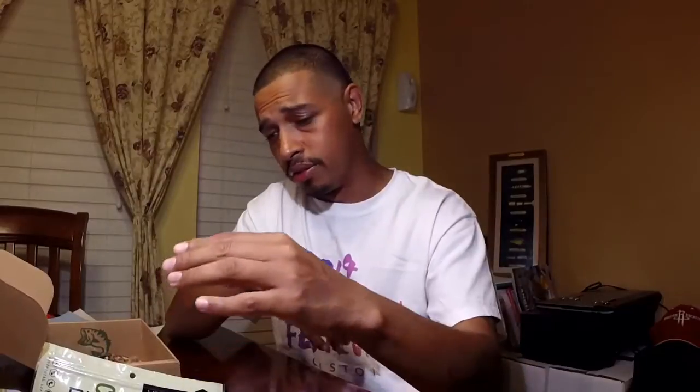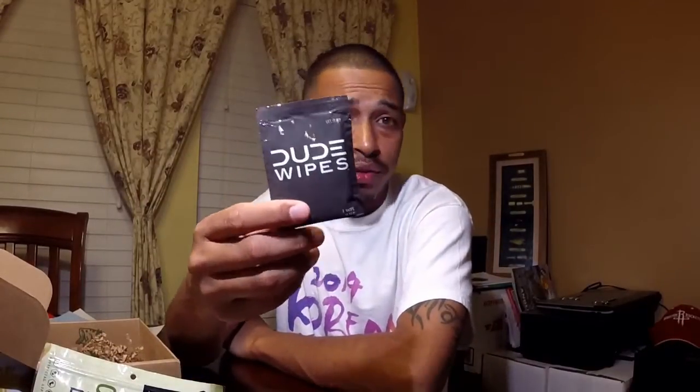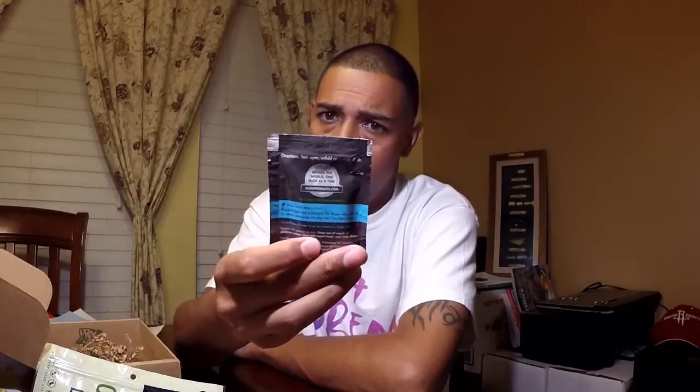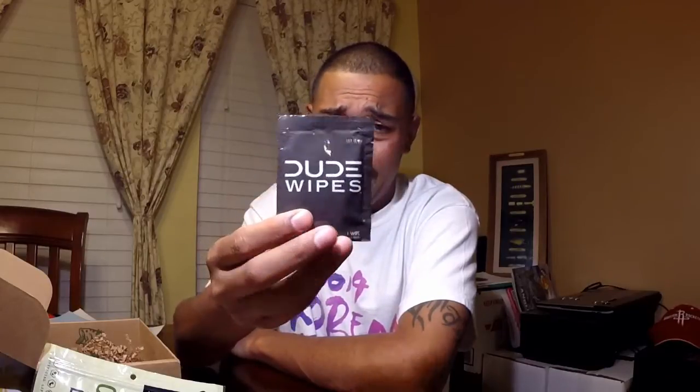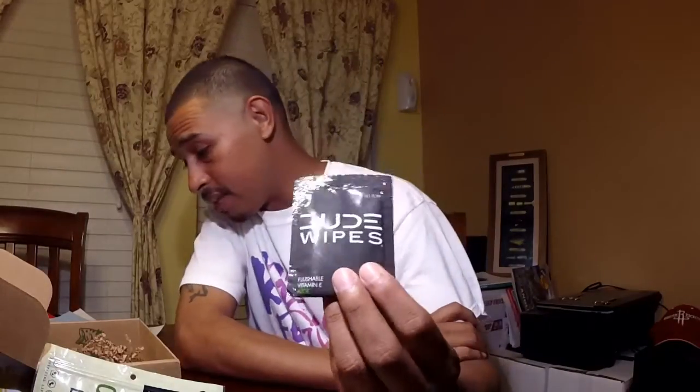Last but not least is something called Dude Wipes — flushable, vitamin E and aloe. I guess it's like baby wipes or hand sanitizer wipes. Honestly this is probably something I wouldn't use or buy myself when I go fishing — I usually have a rag or just wipe my hands on my shirt.